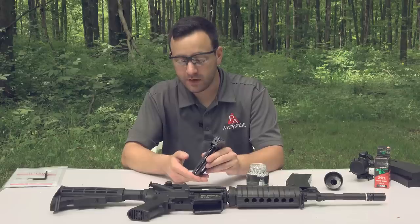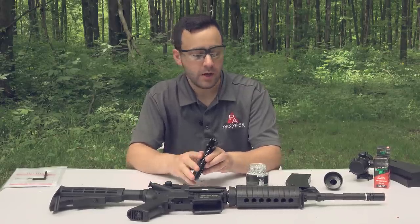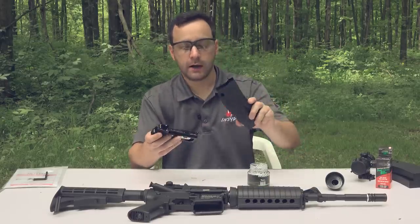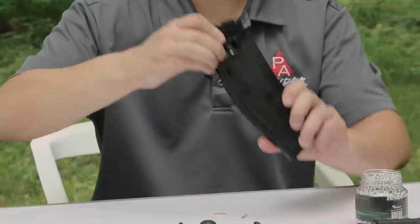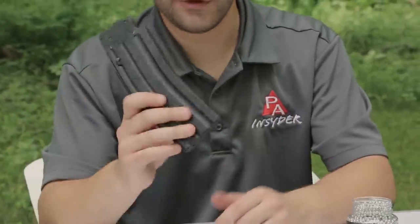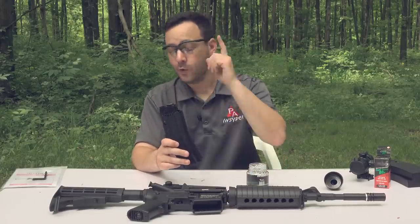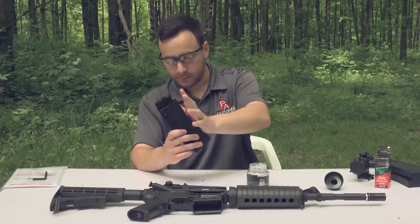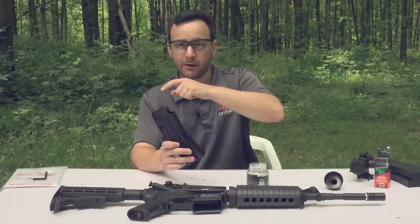Once all 18 rounds are loaded up in the magazine, release the follower — just slide it up like that. Then reinsert the inner magazine into the outer housing. Depress the tab, insert so the tab makes it past the wall, and press down. You're good to go and ready to rock. Load this into the gun, take it off safe, and you are ready to shoot. We're going to do some chronograph testing, sound testing, and shots per CO2 cartridge, as well as some accuracy testing.